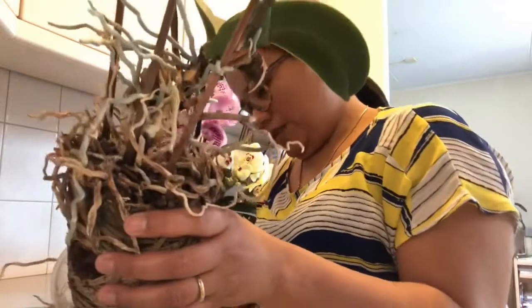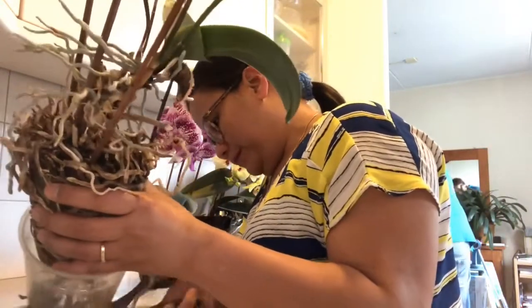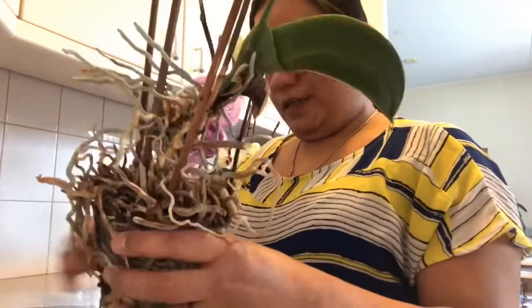I don't know if it's extra. Ayan. I don't know if it's a thing. Ayan siya.